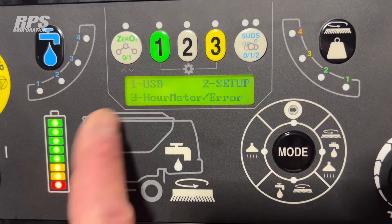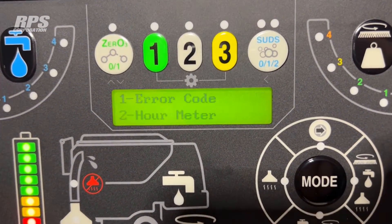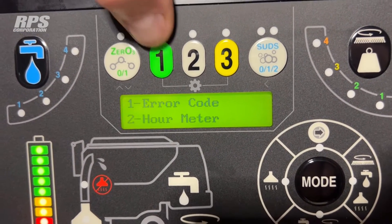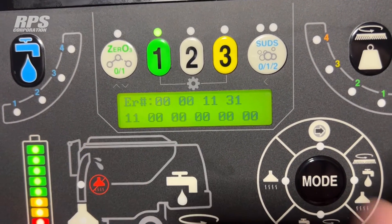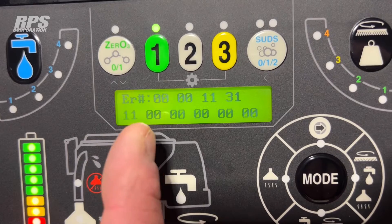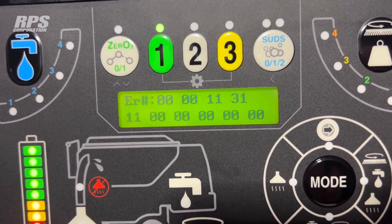The third option when you enter manager setup lets you look at hour meters and error codes. We already know what the hour meters are because they come on when we start the machine, so we're going to look for error codes. Pushing one will show us the last nine error codes that have come up, and in the operator manual you can reference those numbers to see what specific circuit or system displayed an error code.